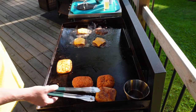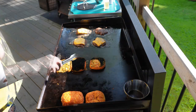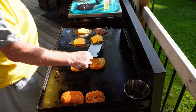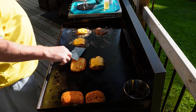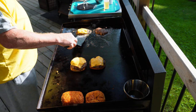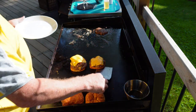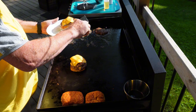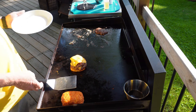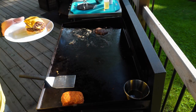Now we get the bottom bun ready to receive its little smashed burger of loveliness. It's the single stack with the mushrooms for the wife, and a double stack with the onions for me. We load up onto the plate, ready to go. This is going to be accompanied with a little pasta salad and should be a meal for kings.